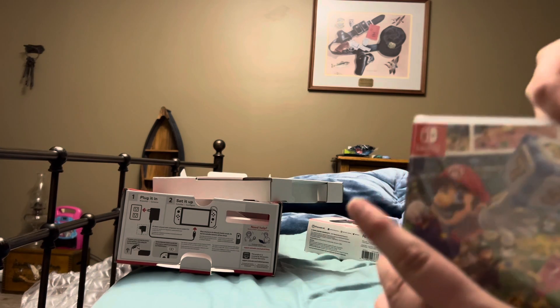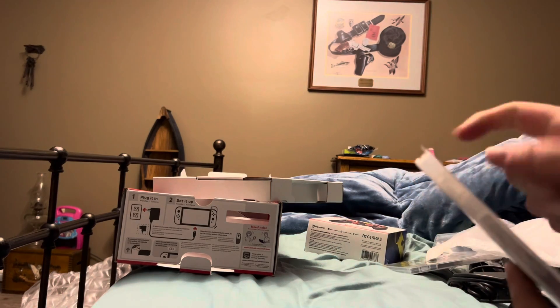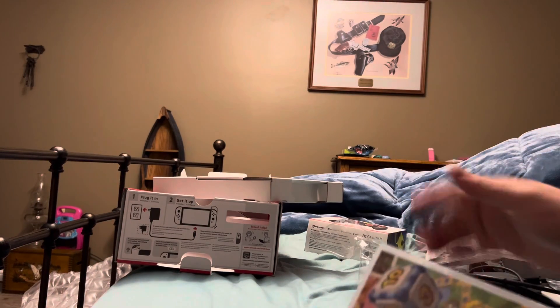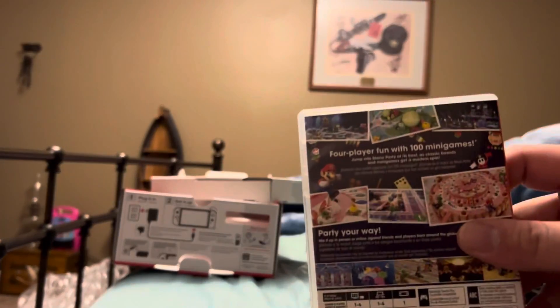Next up I got Mario Party Superstars. I've played this before, it's a great time, it's a great game. There's the case, here's the back of it.